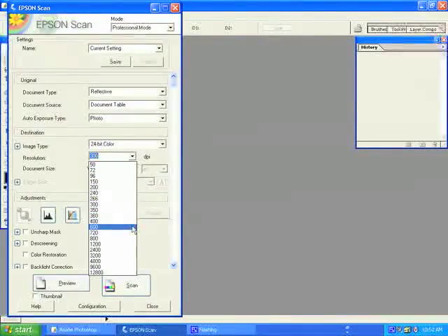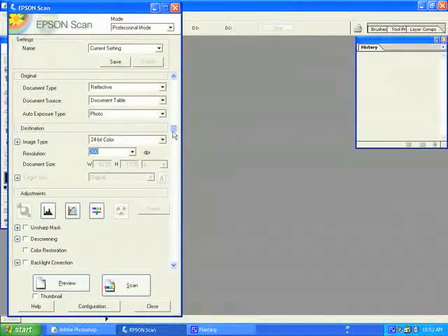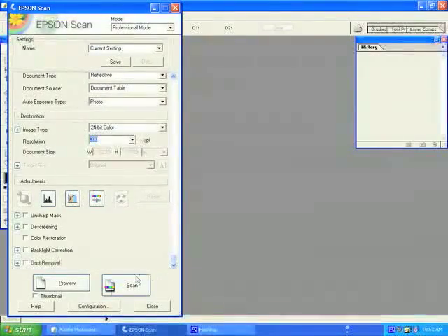We will now select our resolution — as stated before, either 600 or 300 dpi. In the Epson scanning interface, please scroll all the way to the bottom and ensure that no settings have been checked. We do not want the scanner to make any decisions for us.